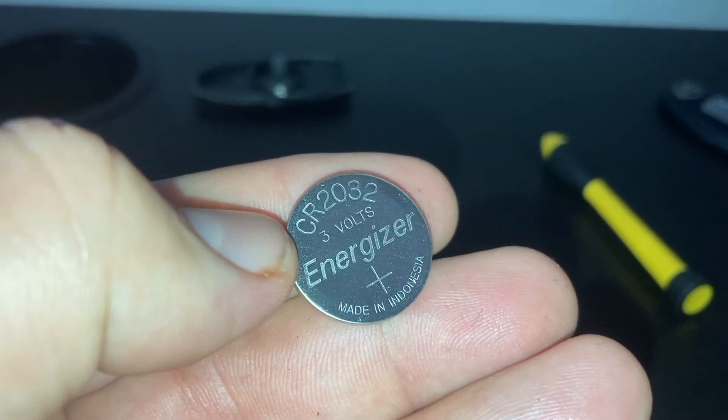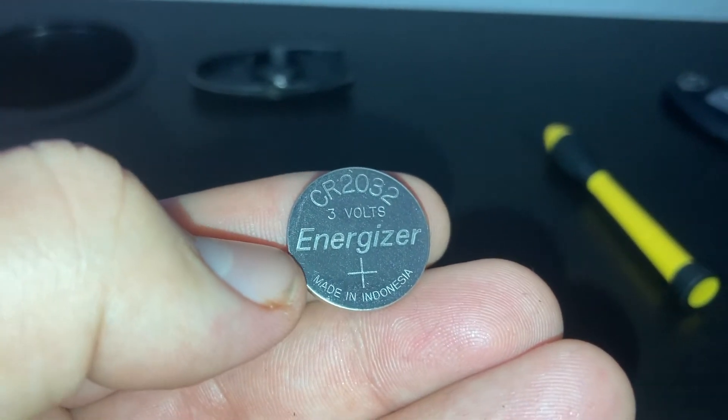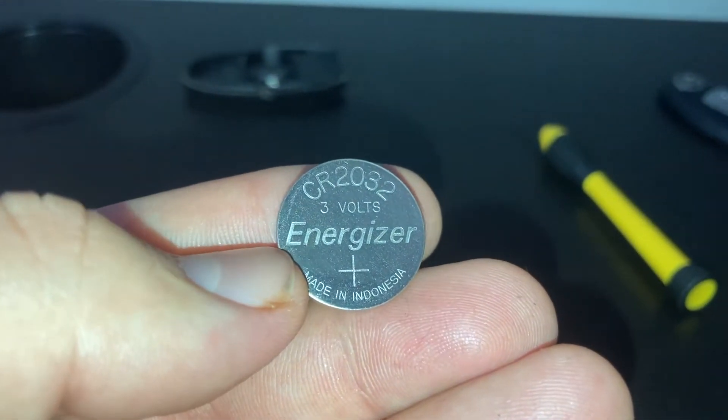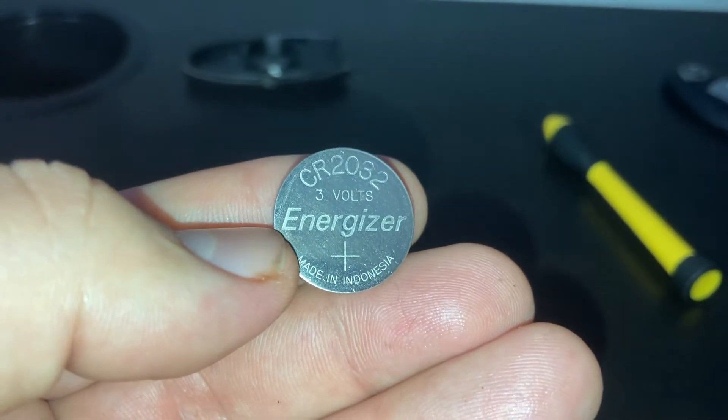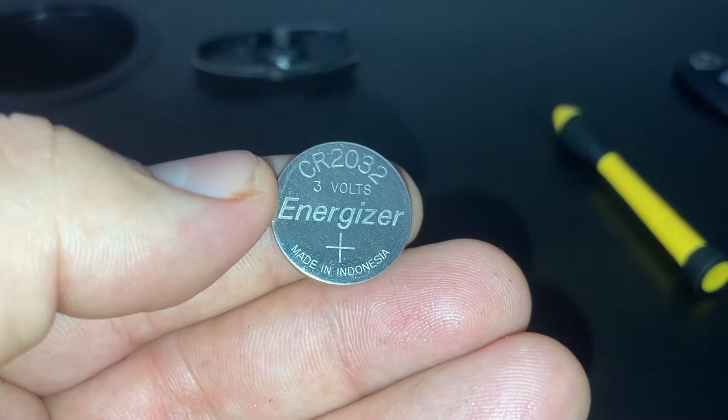After you've opened it up, take out the battery and see what kind it is. You can see this is a CR2032 3-volt battery. I like the Energizer brand because it lasts longer than any of the others I've used, and they're reasonably priced.